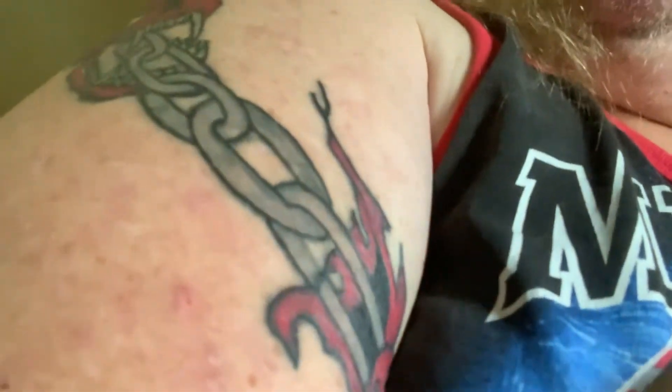This was a 20-year-old tattoo that he touched up and we added the color. I think he did a really good job.